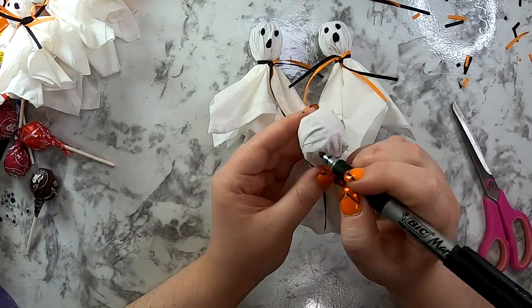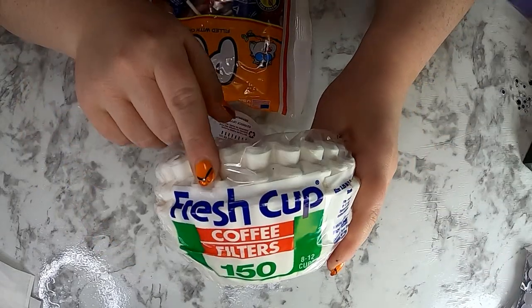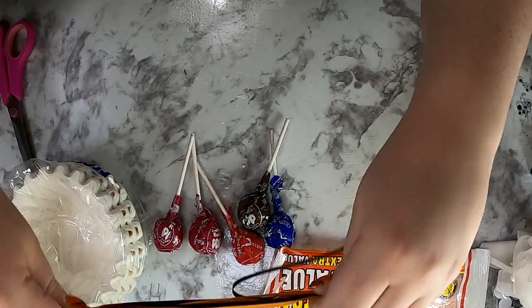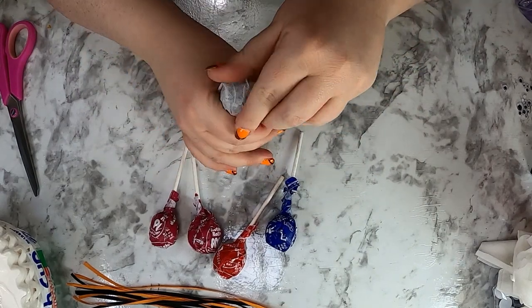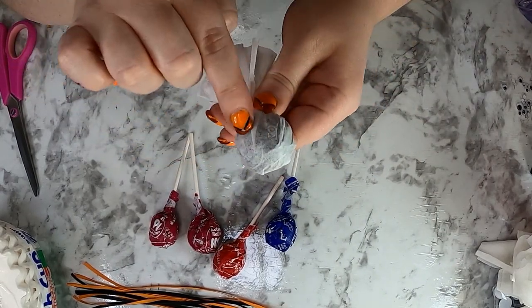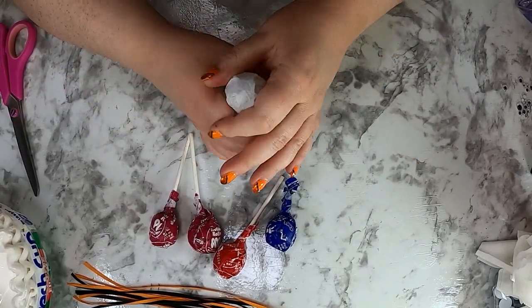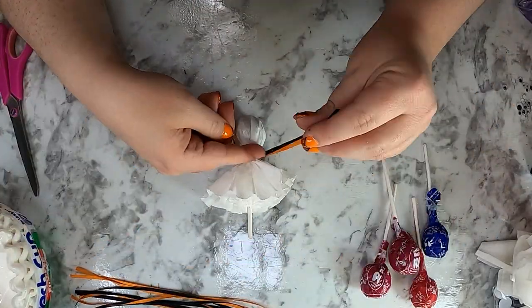Now I'd like to show you a variation on the ghost sucker — this time we're using coffee filters instead of tissues. Everything is pretty much the same: start cutting your ribbons at about eight inches long, grab your Tootsie Pop and a coffee filter, and put that coffee filter right over the top. It's see-through just the same, so I added a second coffee filter.